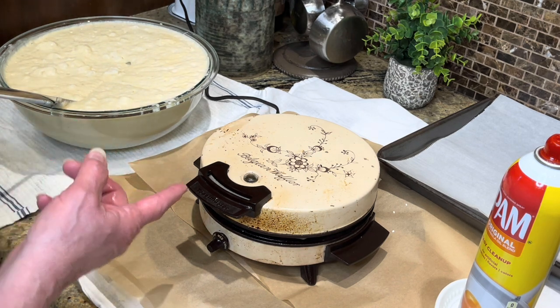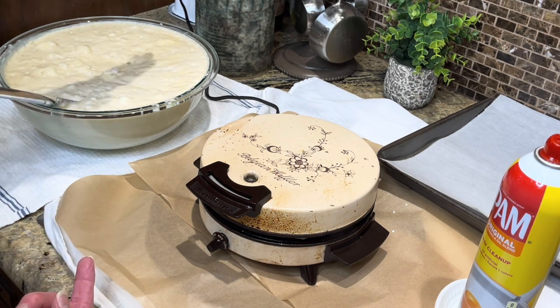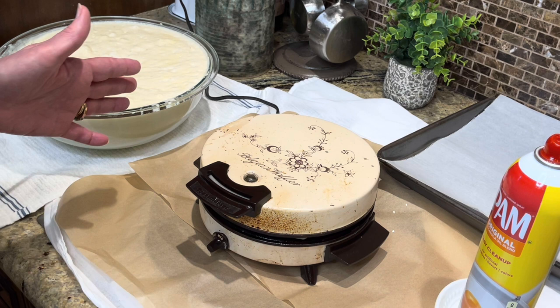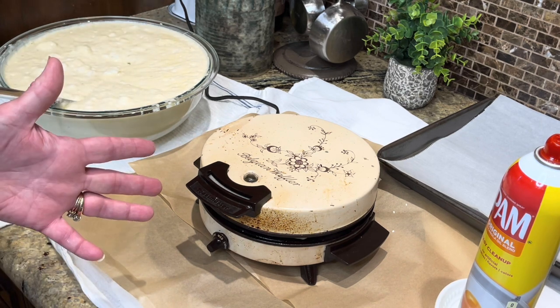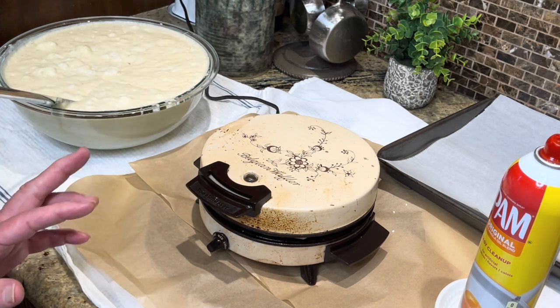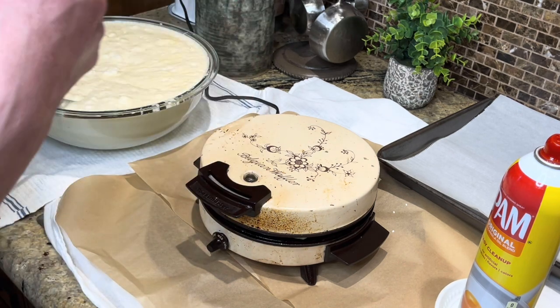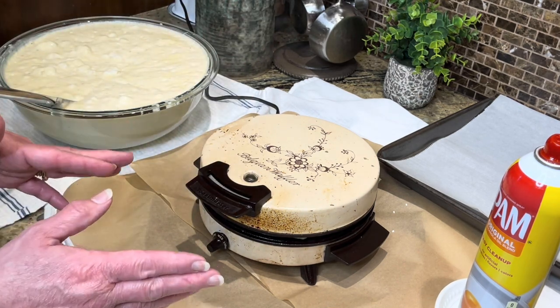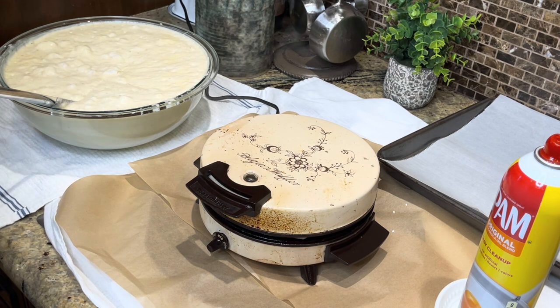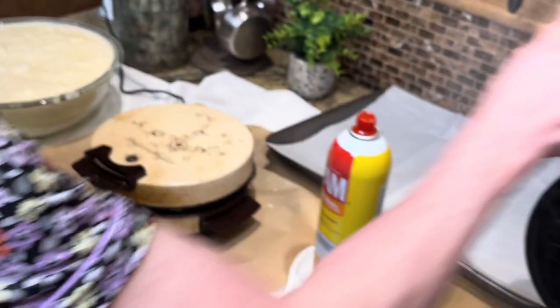Now how do you tell when it's done? You're going to see it steaming a lot at the beginning, and as the steam reduces, that's how you know your waffle is ready to check. Do not open it too soon — you'll have a big mess. It'll separate and you'll have to go in with a toothbrush to clean it. I know that from experience.